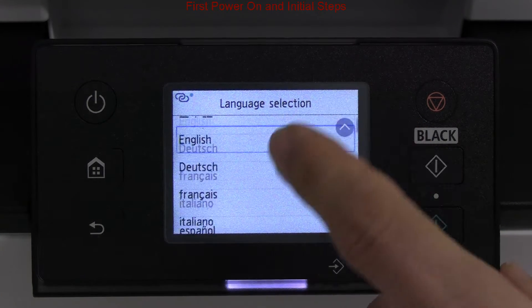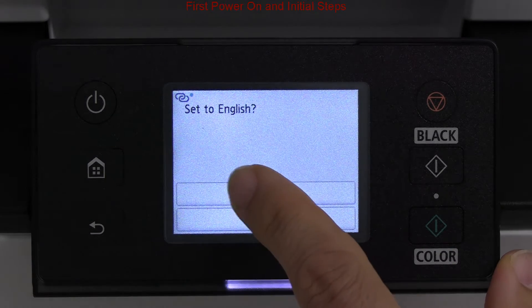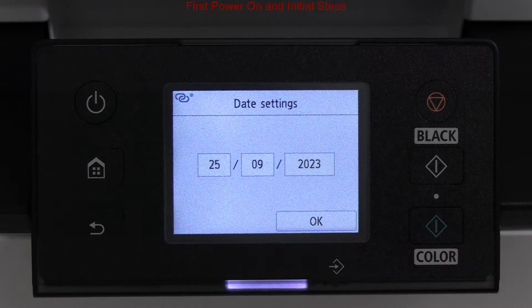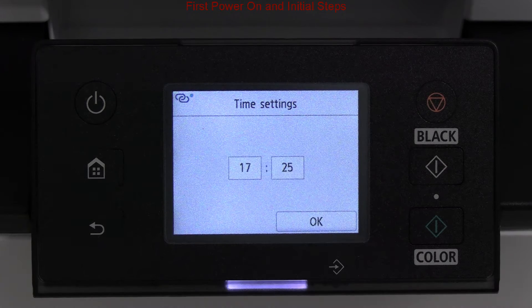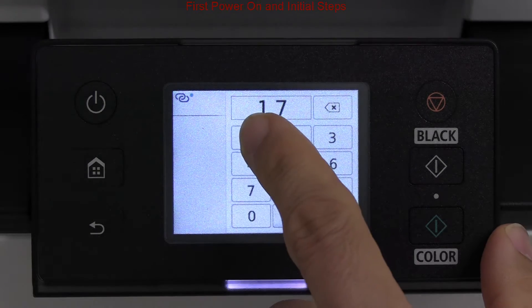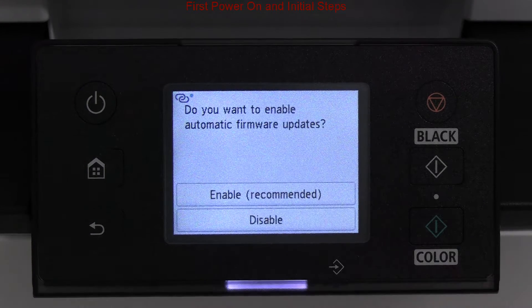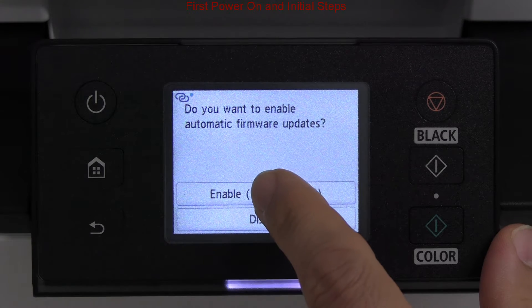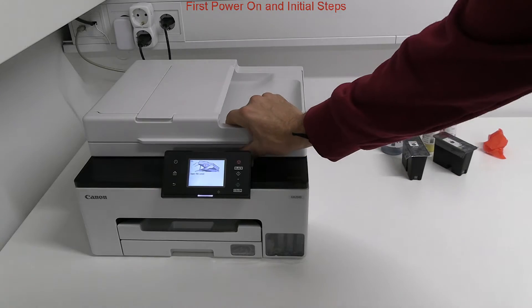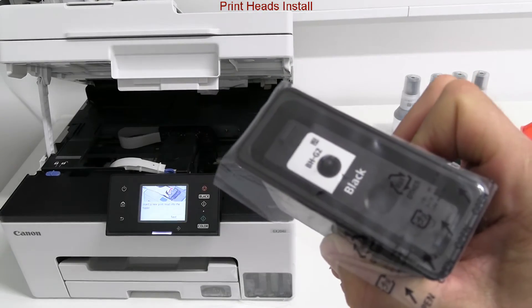I select language and date and time. Now I install the print heads — color and black.